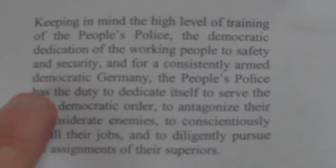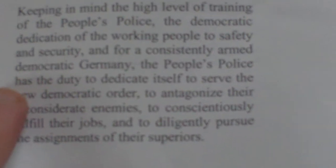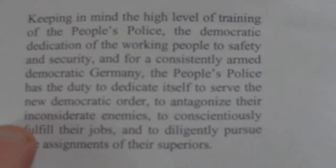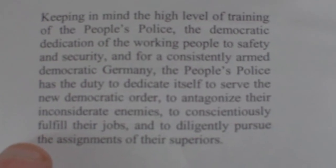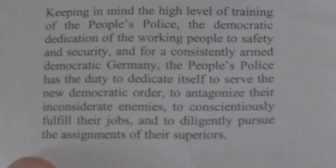It says here: keeping in mind the high level of training of the People's Police, the democratic dedication of the working people to safety and security, and for a constantly armed democratic Germany, the people's police has a duty to dedicate itself to serve the new democratic order, to antagonise their inconsiderate enemies, to conscientiously fulfil their jobs and to diligently pursue the assignments of their superiors.